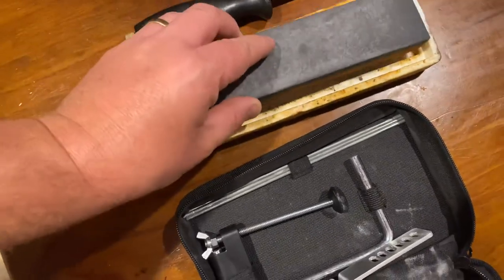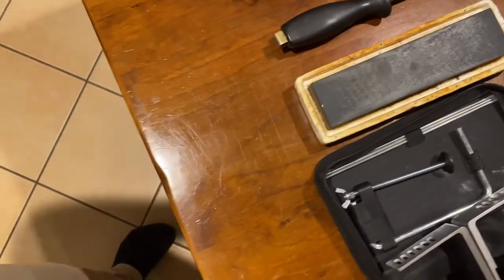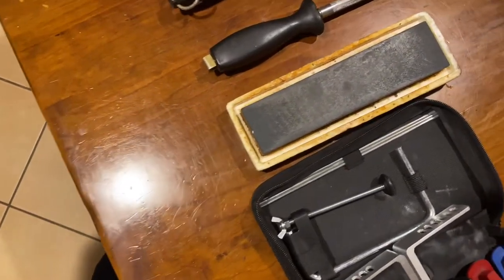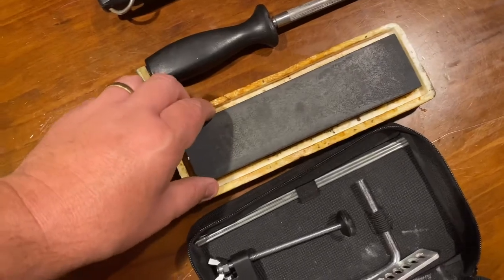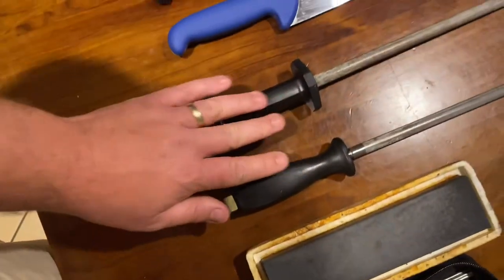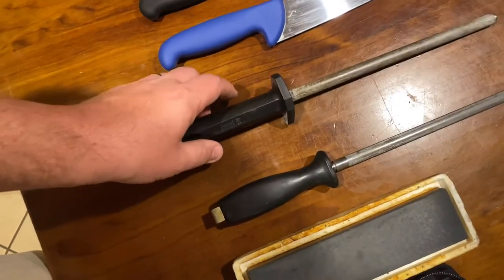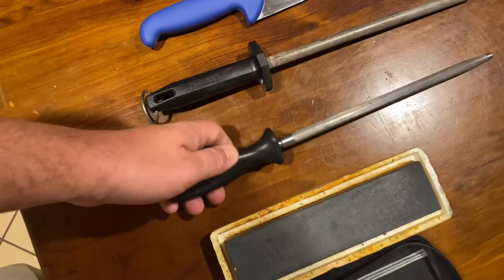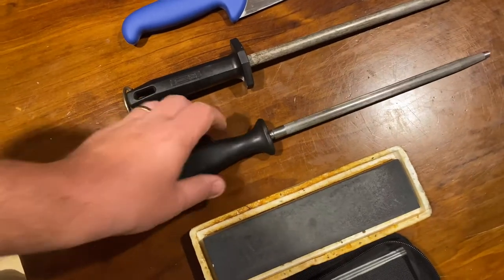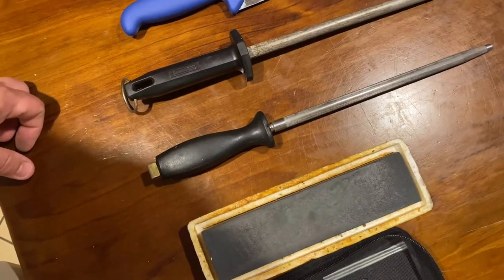The next one is just a basic sharpening stone - two sides, one a bit rough and one a bit coarser. You can get a really fine edge on your knives with it. It's probably the old-fashioned, simple way of doing it, but a great sharpening stone. Then I have two different steels - both Mundell steels. One's a bit coarser, and this one's a really nice fine steel that puts a fine edge on your knife and takes off any rough bits you might pick up when you're using it to slice things.